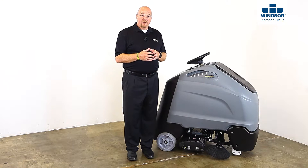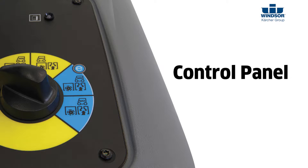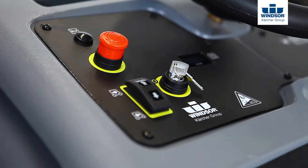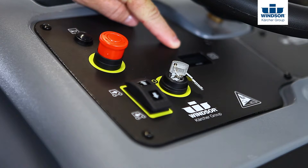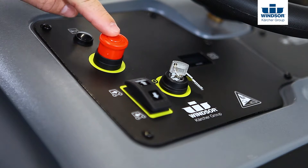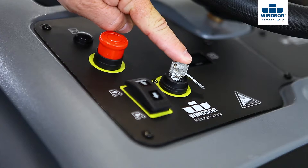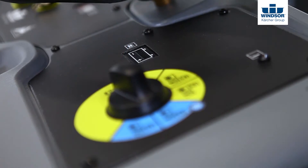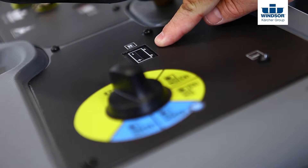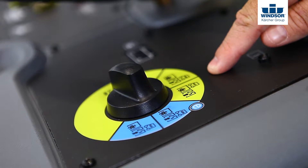Let's begin our overview of the Chariot 3 CV86-1 by taking a look at the control panel. On the left side of the control panel you'll find an hour meter, horn, emergency stop switch, selector for the direction of travel, and the key ignition. On the right side of the control panel you'll find the battery meter,